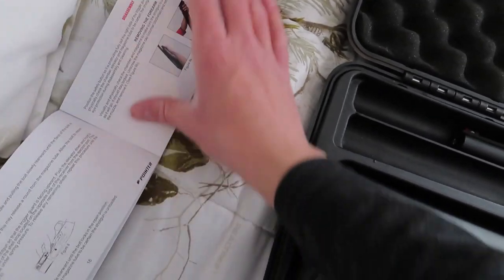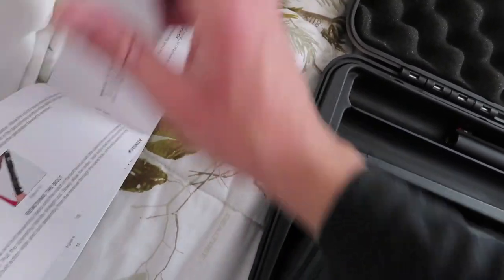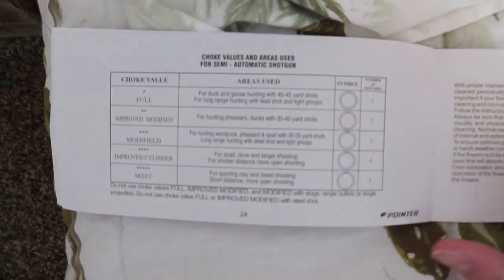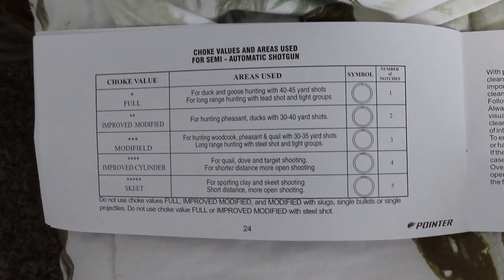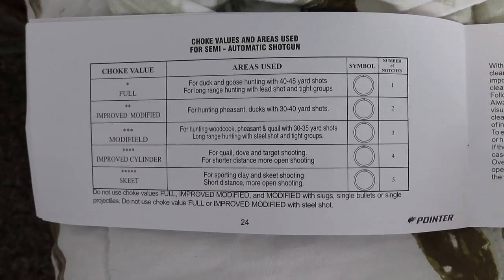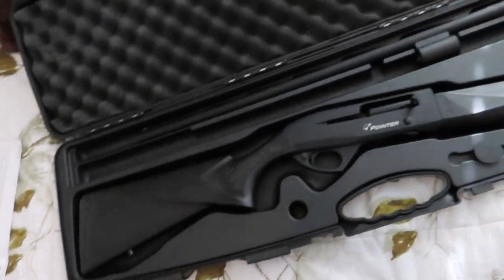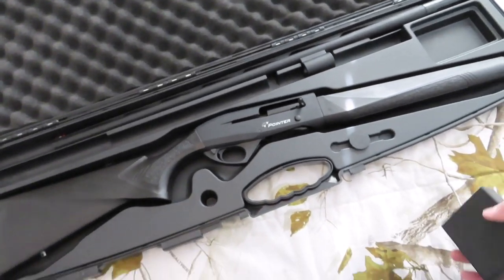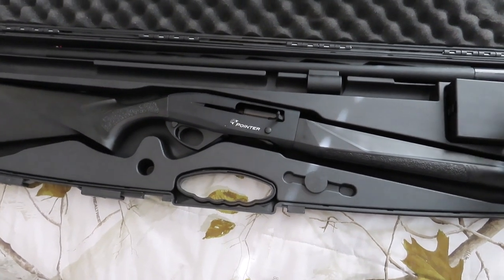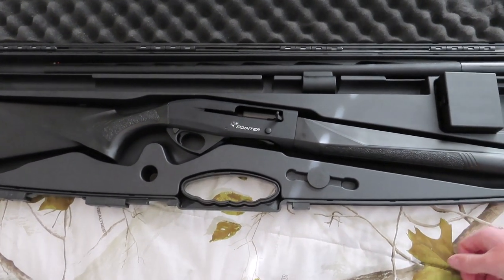So it came with four chokes, plus it has one already in the gun — it's got a modified in it already. This is the manual it came with. Those are the chokes it came with: a full, improved modified, a modified, improved cylinder, and a skeet choke as well. I think that's awesome that it came with five chokes total.